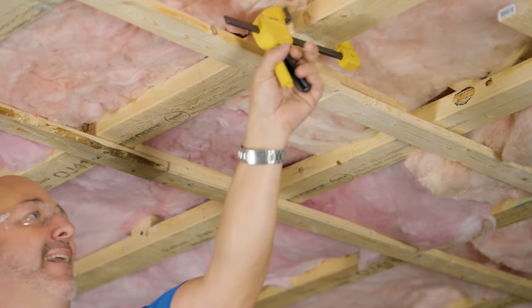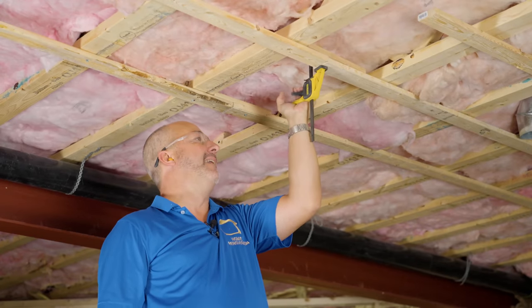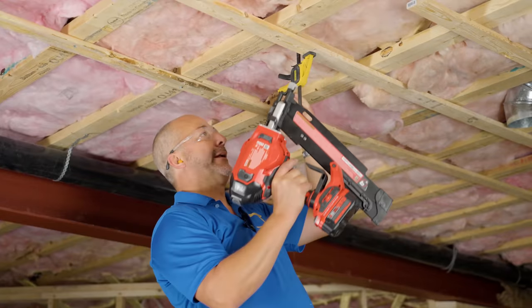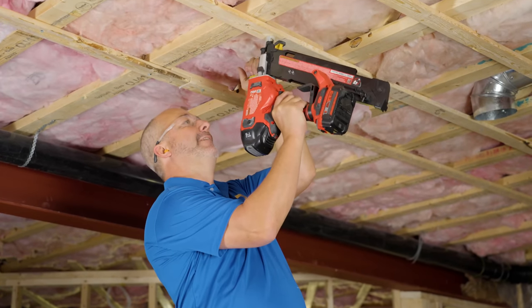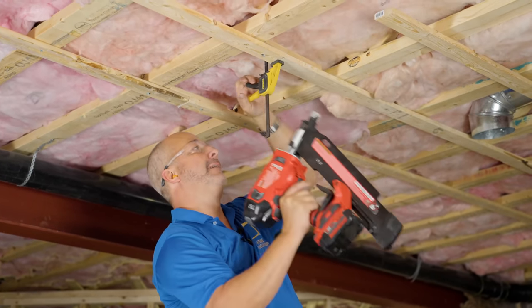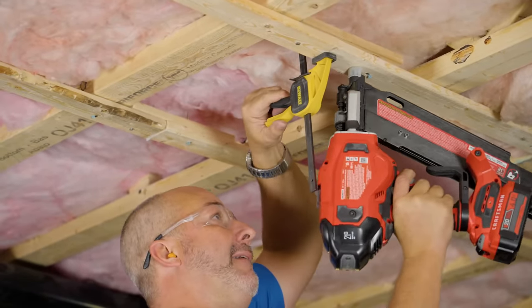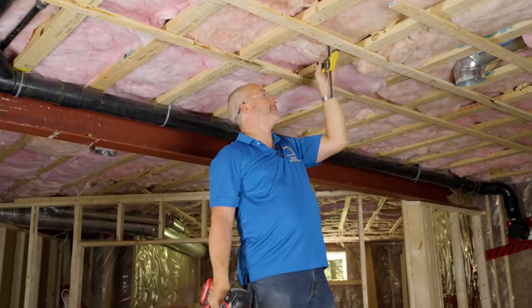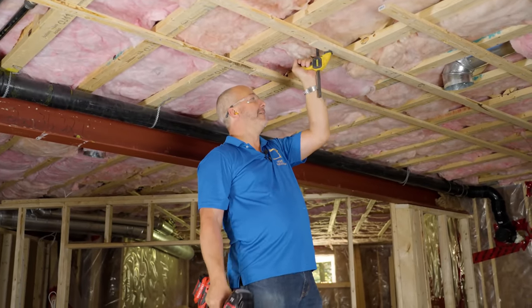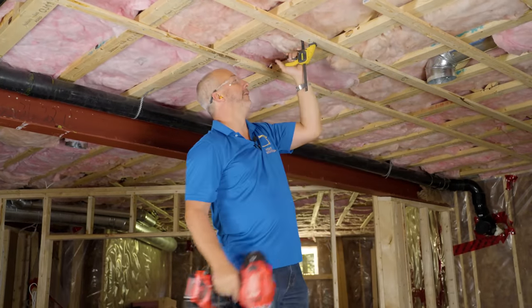The secret here is to laminate the joint together so whatever you're installing on your ceiling isn't going to have an issue. If it splits apart on you, you can always force it back together and hit it again. Perfect every time.